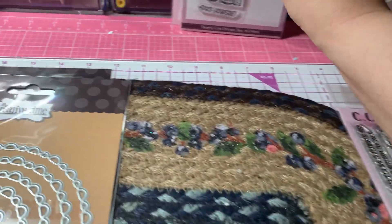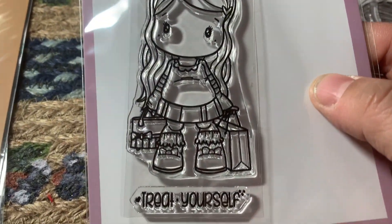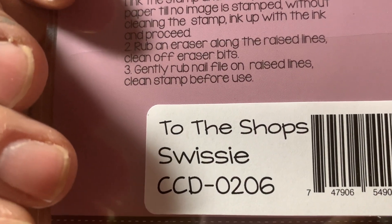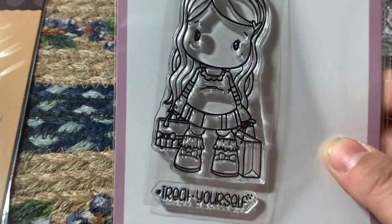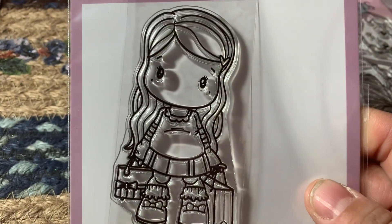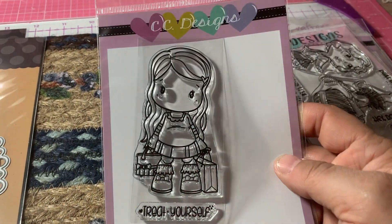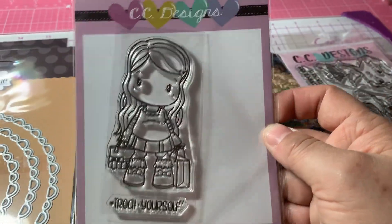And then I got this one — it was only $2. This one is called To the Shop Swissy, CCD0206. This was on sale for $2. There's a sentiment that says Treat yourself. She's got her two little shopping bags — she's been shopping. She's a cutie, and I got a good price for $2.